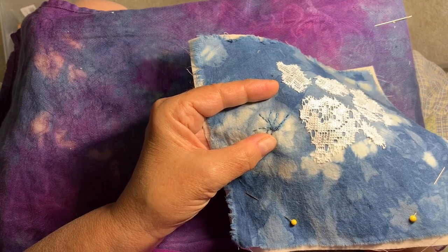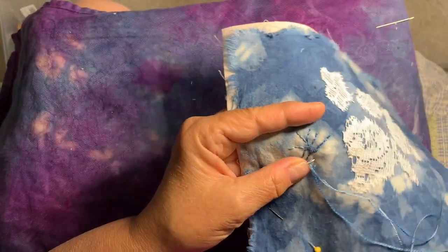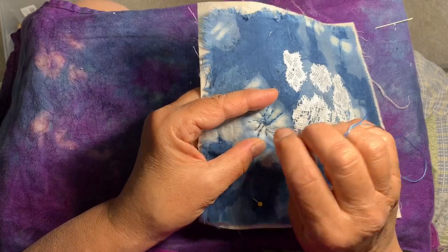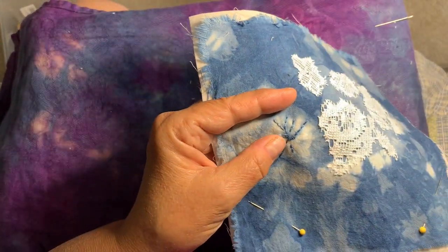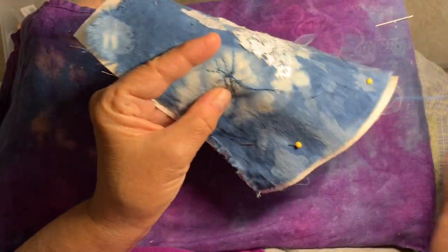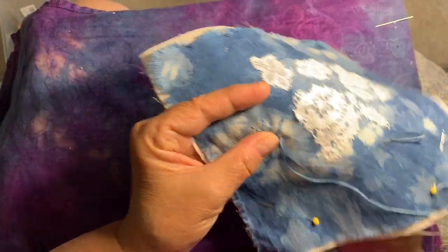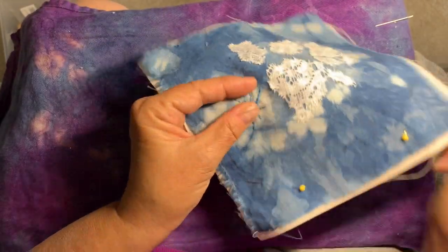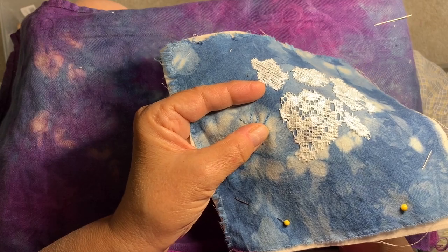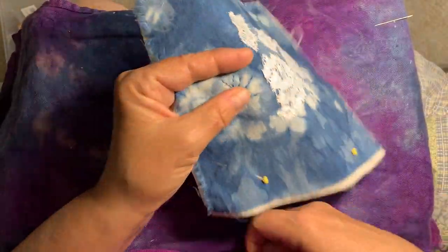Then I'll have more indigo-dyed fabrics, which is really what I want. I just love this blue, just love it, and I have so many ideas for different fabrics I could take and dye. That's going to have to be on the agenda at some point, even if it's not this summer — might end up being next summer, but I'm going to shoot for it. I would not do the full-day class again, but I would definitely want to dye some more fabric.